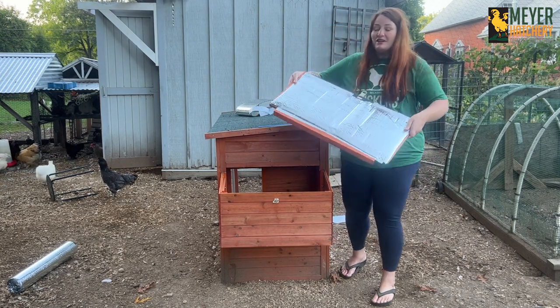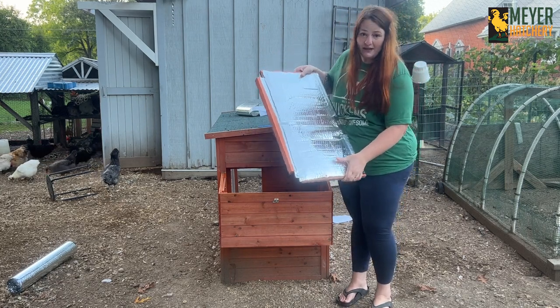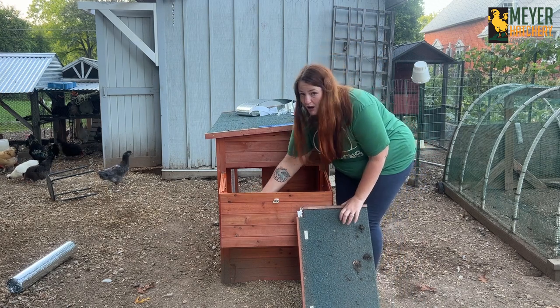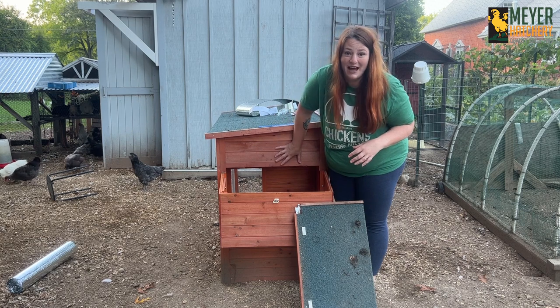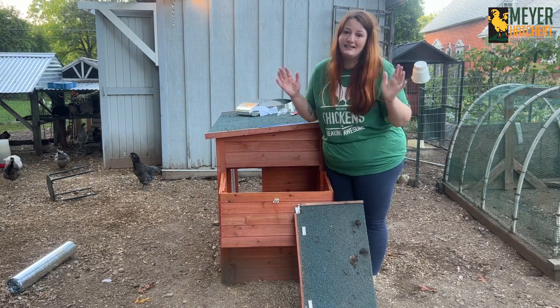Okay, piece one is done. On the inside of my nesting box I now have a nice layer of this. I'm going to do the same thing for the walls of my nesting box and the exterior walls inside the coop, so I need to measure them, cut, and tape them in place.